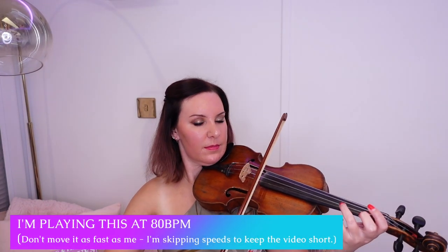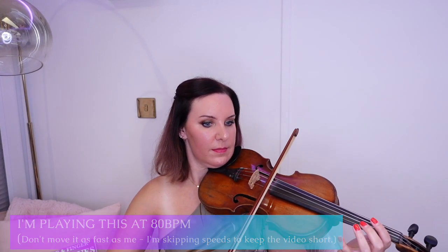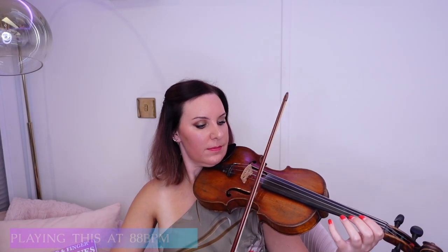So what you would then do is gradually increase the tempo. Depending on the increments of your metronome, I would then move from 72 up to 76, or up to 80. I'm just going to move it up to 80 for the purpose of this video, but I would move it a lot slower — maybe four or five BPM at a time. Then I'm going to move it up to 88, and then up to 96. Again, I am just skipping a few beats here for the purpose of this video, but you can hear it's getting faster.